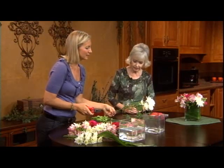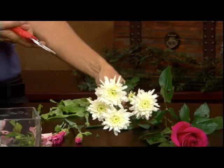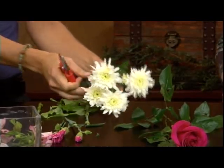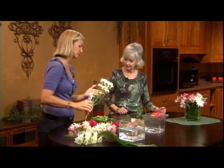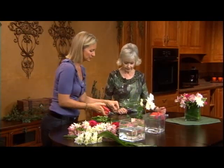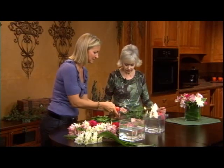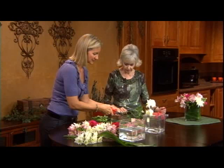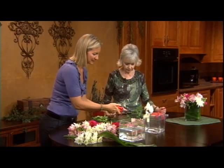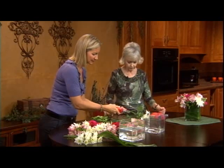Next we have spray mums — these are chrysanthemums. Funny, we call them mums in America and they call them chrysanths in England. They have a huge family, a long life, and are a beautiful flower. These are called cushion mums and they grow all along the main stem. They're considered a spray flower because there's a spray of flowers coming out from the end of the stem, so we're going to cut all those off individually.